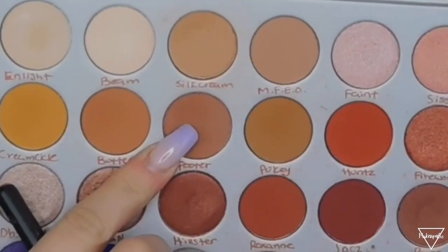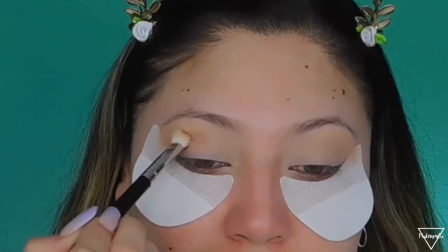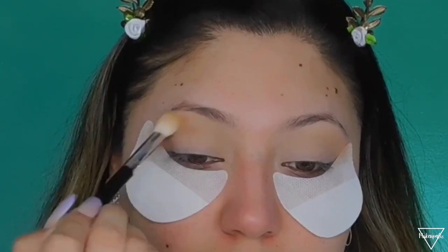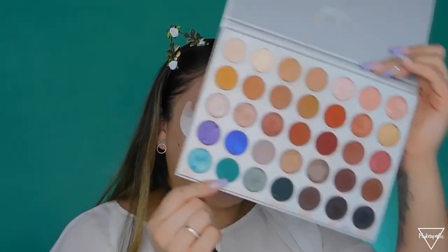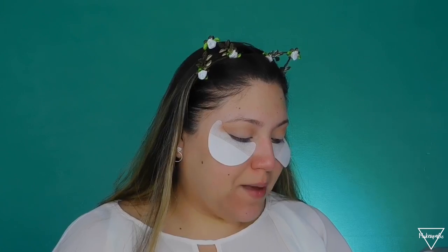Now I'm going to add a darker color — this shade right here called Pooter — and apply that in there just to build up the shade. Then I'm grabbing a shading brush, the Morphe M208, and going in with this shade called Jada, applying it all over my lid. I know it looks a little crazy right now but it's going to look good at the end.